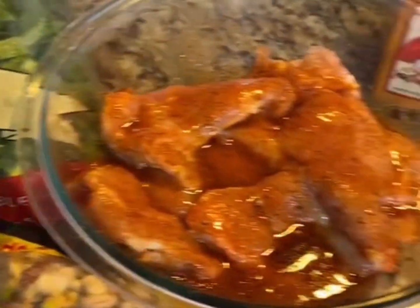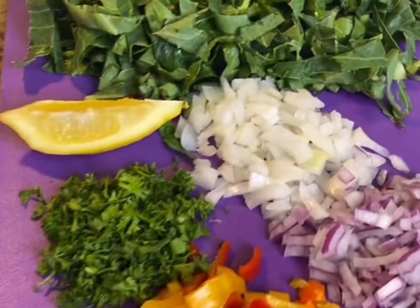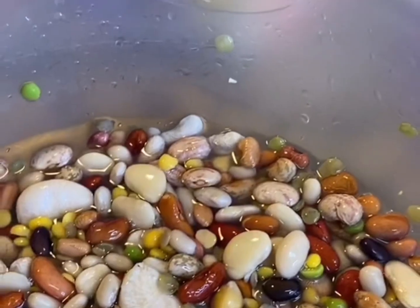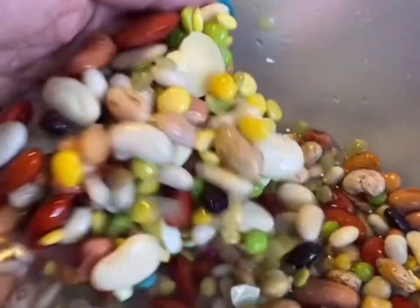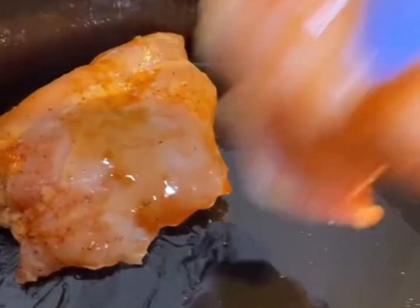Today I'm going to show you how I do my crock pot 15 bean soup using chicken thighs. Since I don't eat pork, I'm going to toss the half flavor packet that's included. I only need a half bag of the beans, so I let them soak overnight. I already sprayed the crock pot with some cooking spray for easy cleanup.